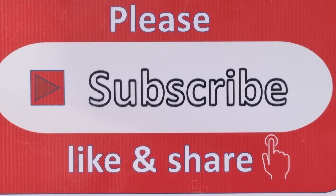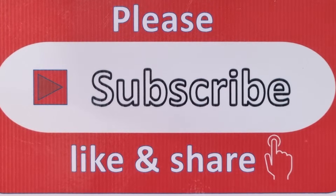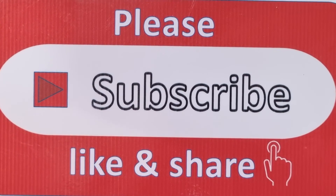If you're watching, please subscribe, like, and share my channel, and please don't forget to press the bell icon to get my new videos from my job every day. Thank you, bye bye!